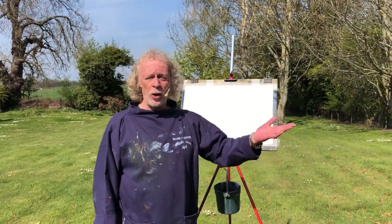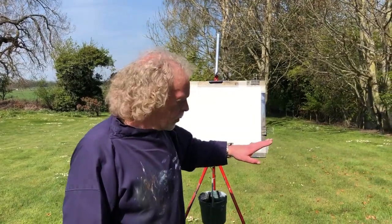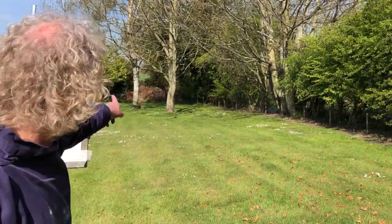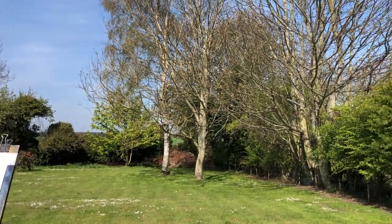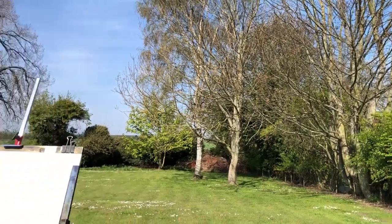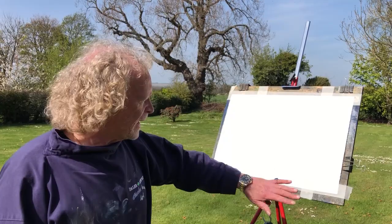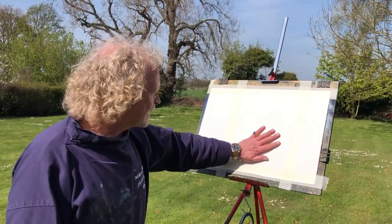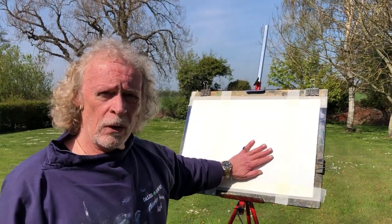Hello and welcome back to my garden, here on another beautiful sunny day in Northumberland. Because we're outdoors on location you're going to get lots of background sound. What I'm going to do for this one is that little view there — it probably doesn't look that inspiring to you, but it's amazing what you can make out of nothing really. The worst bit of any painting is that plain white piece of paper glaring at you, so now let's fill it with something.